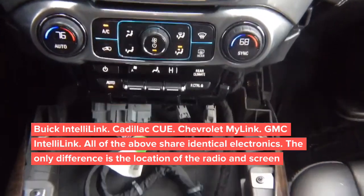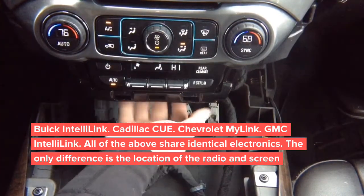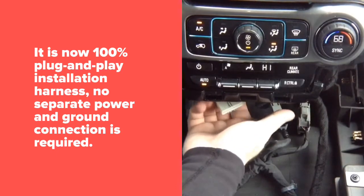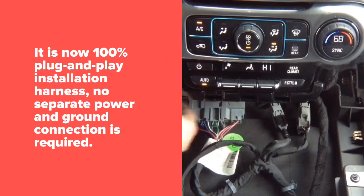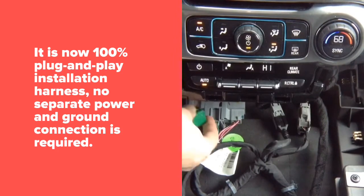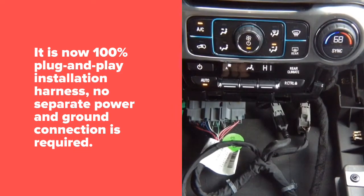The video in motion installation is done behind this panel. Tilt your head down and look inside — you will see the radio module right in the back. There are two connectors you're going to need: the main plug right here and the green connector. That green connector has only two wires — power and ground — and this is where your constant power and ground is going to go.